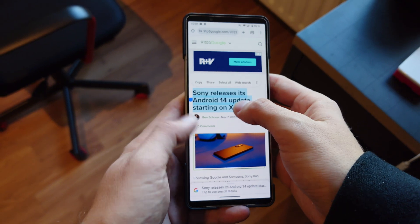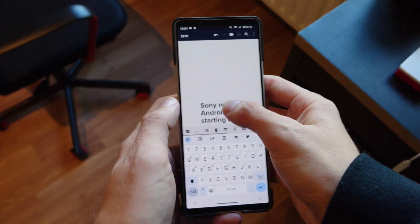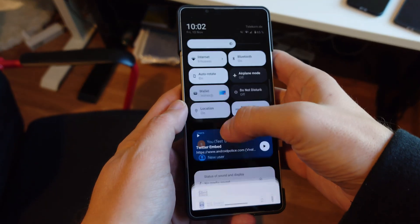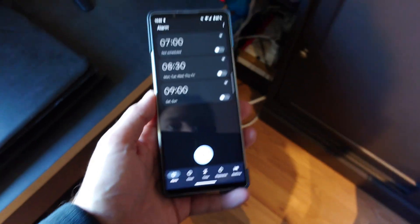The fluidity of the system has been improved tremendously, and the Video Pro app now has some tweaks here and there that help with certain things.